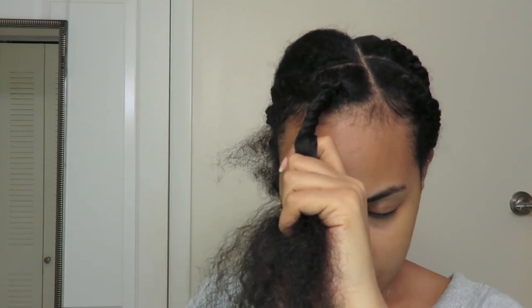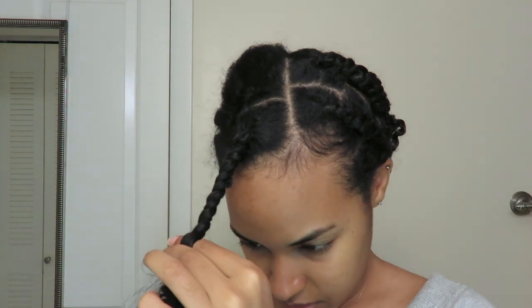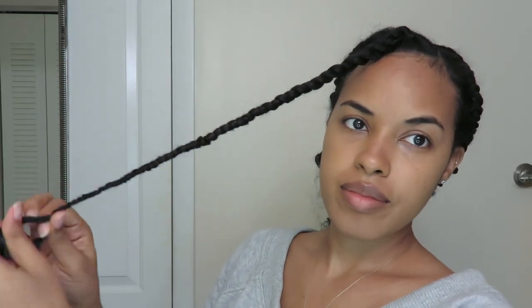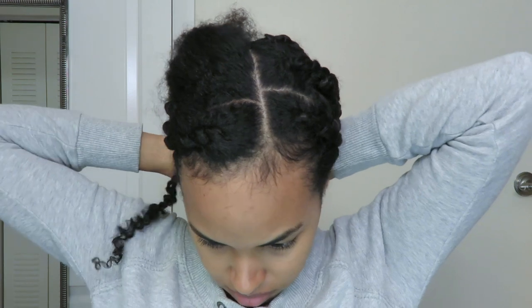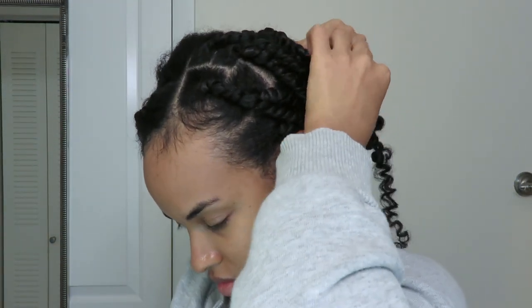I'm going in with my clear eco style gel to lay down some of the flyaways. Also, because I'm doing this on freshly washed hair I don't want my hair to expand too much. Once I finish the twist I'm going to twist it back and secure it in a little bun. If you've seen my two-strand twist tutorial, I do basically the same thing — if I leave the twist down it will definitely start getting frizzy and puff up, making it way more obvious that I've added extension hair to the twist.